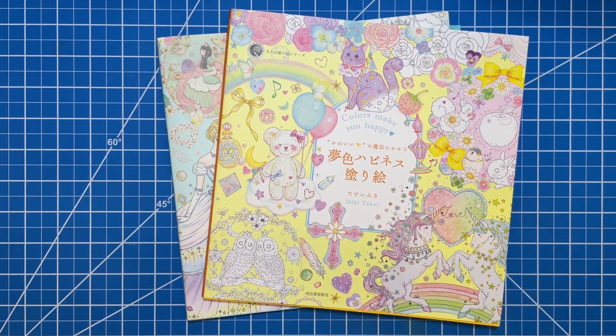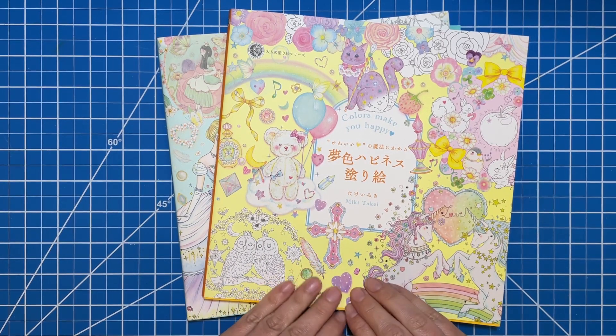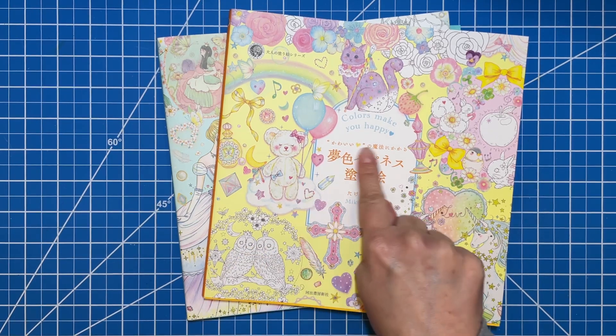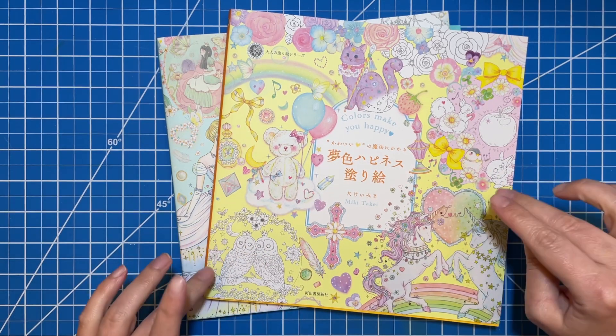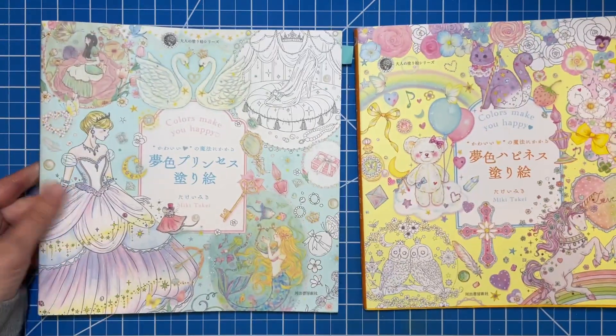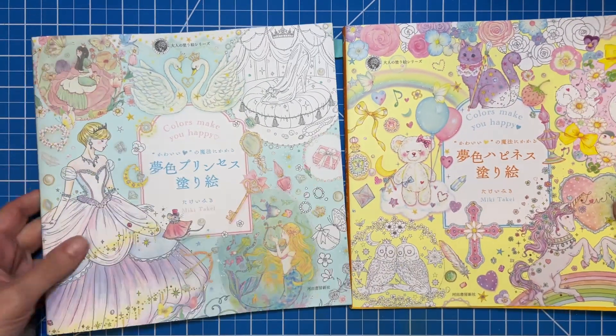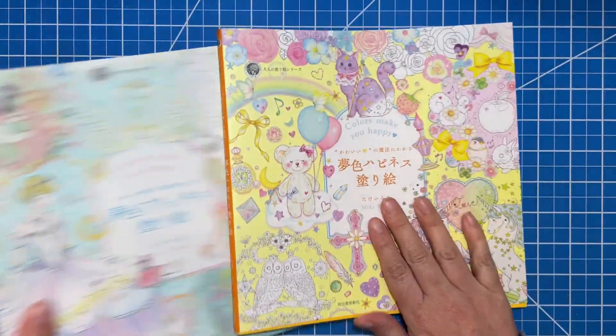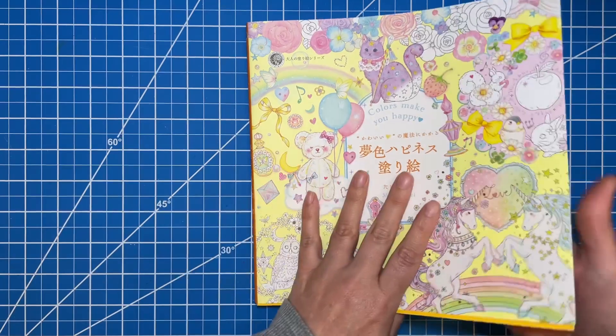Hi there, welcome! I'm Erica. On today's video I am going to be doing a flip-through and maybe a little bit of chatting while we look at the Colors Make You Happy books. I think this is Volume 2 and Volume 3. I'm going to go ahead and flip through both of these because they're both just so stinking cute, and I had a request to flip through each.